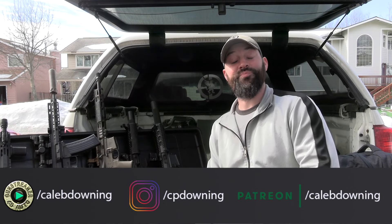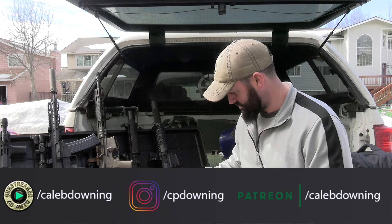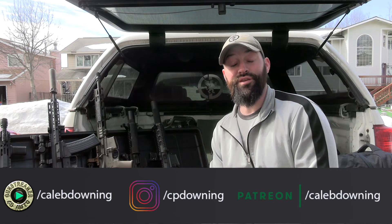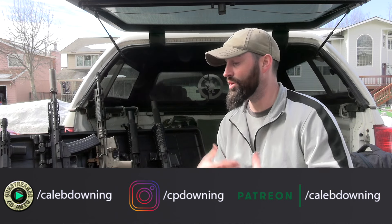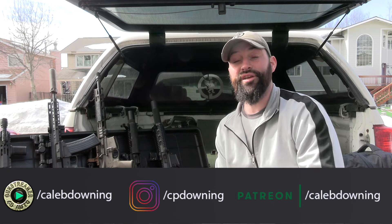Hey guys, what's up? We actually got pushed out of our little spot today while we were shooting — that won't stay open. We got pushed out of our little spot, so I wasn't able to do my traditional range report at the range. So we're not at the range, but this is range report for Saturday the 13th of April. Let's get into it.